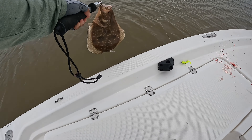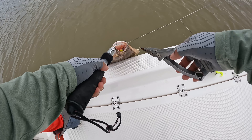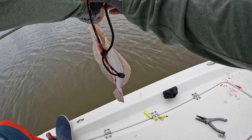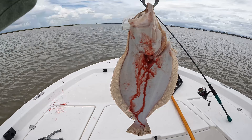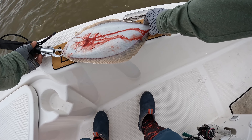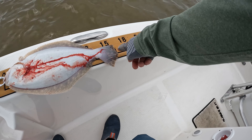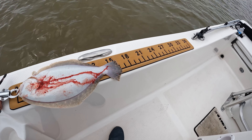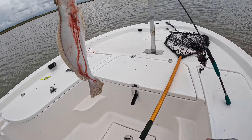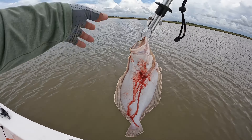We're gonna catch and release this one. All right guys, let's measure this fish — it could be 16 and a half. Yeah, 16 inches guys, see it! That's 16 right there. Not bad! All right, we're gonna release this one. Comment below if you think we should release it.